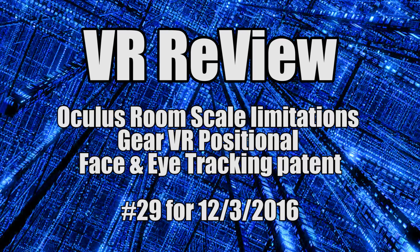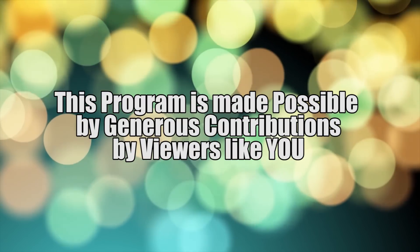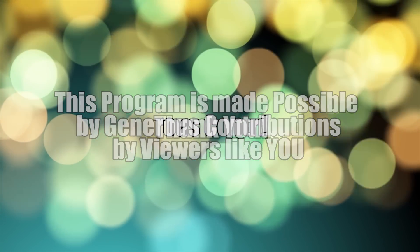Hey everyone, I'm Robin VR and welcome to another episode of VR Review, my weekly virtual news wrap-up. This program is made possible by generous contributions by viewers like you — thank you.